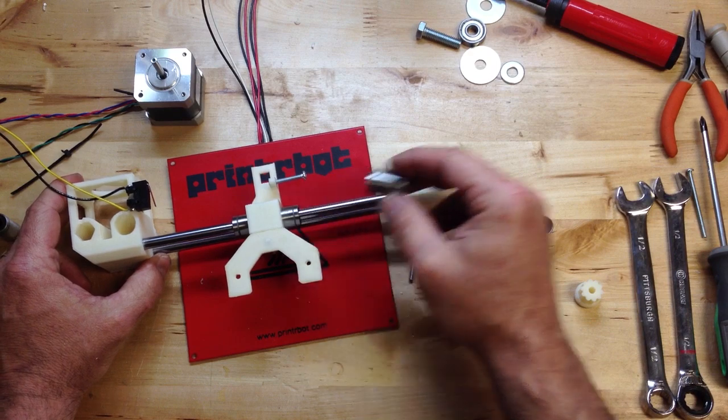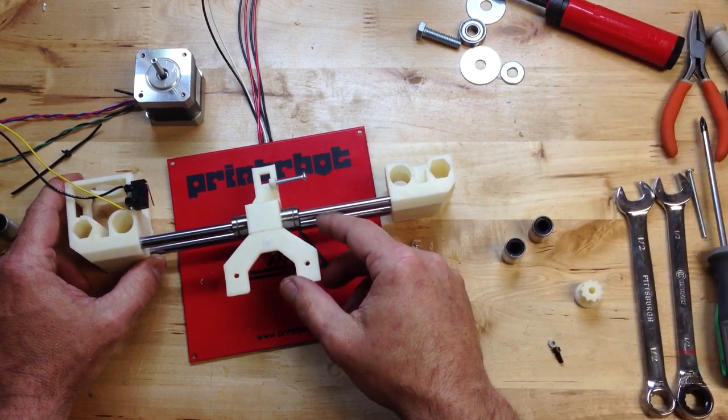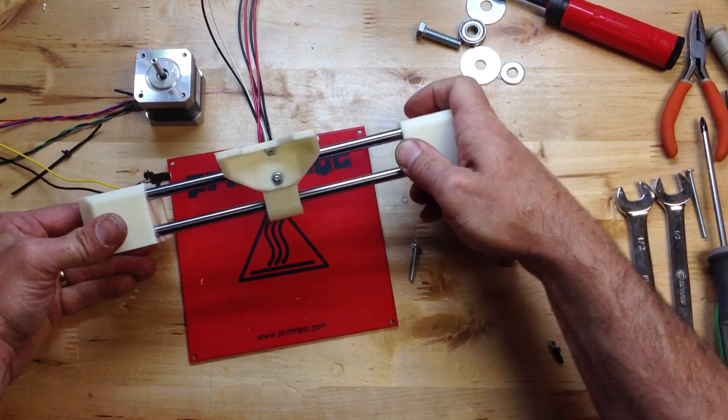It'll still work. It might get a little noisy — you might hear it — and eventually that could damage your rods. But these are hardened steel in your rail, really nice rods.